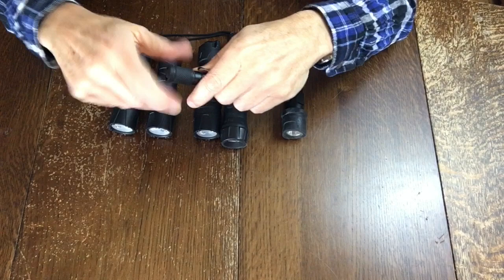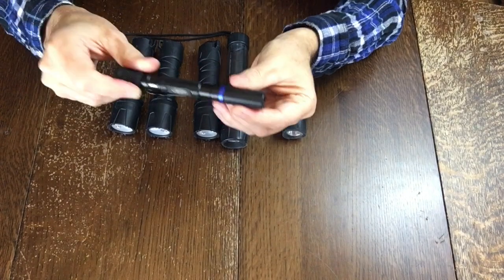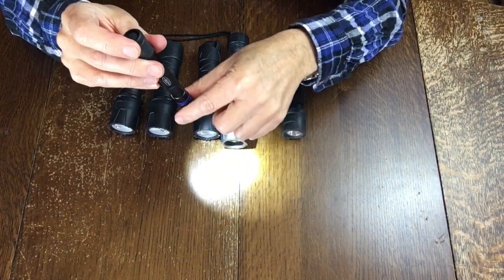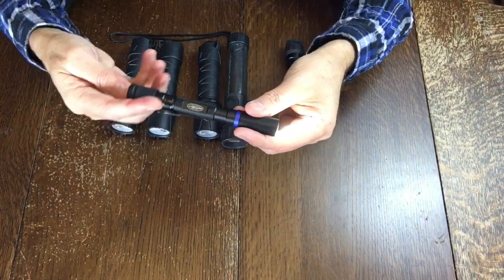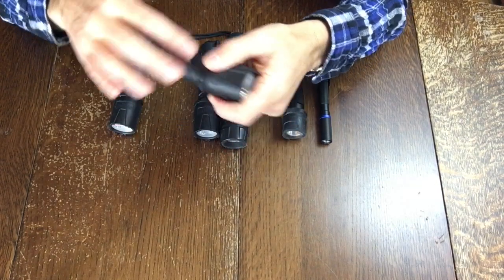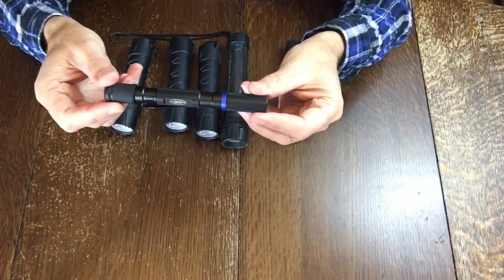It's really small. I can put it in any pocket and it just works really, really well. Now it has no bells and whistles — it doesn't adjust, it doesn't go high and low, it goes on or off. Very, very simple. And to me, that's a feature. But if you want multiple options and more power, then you might want to look at other options.